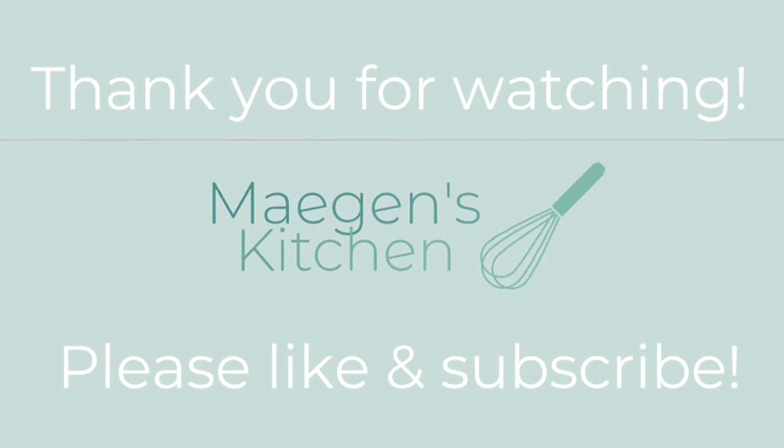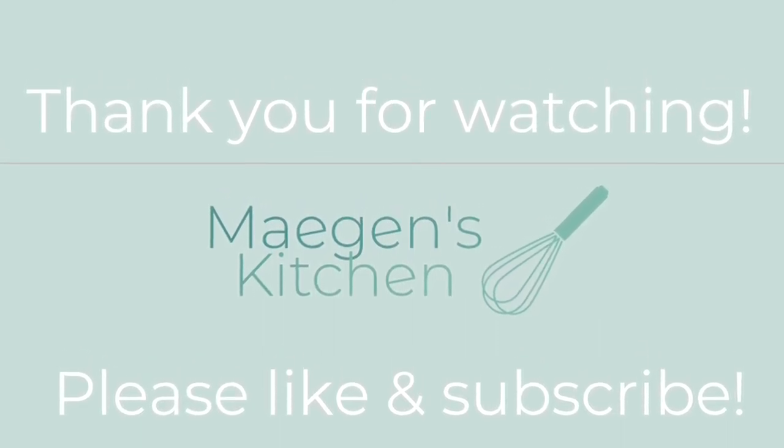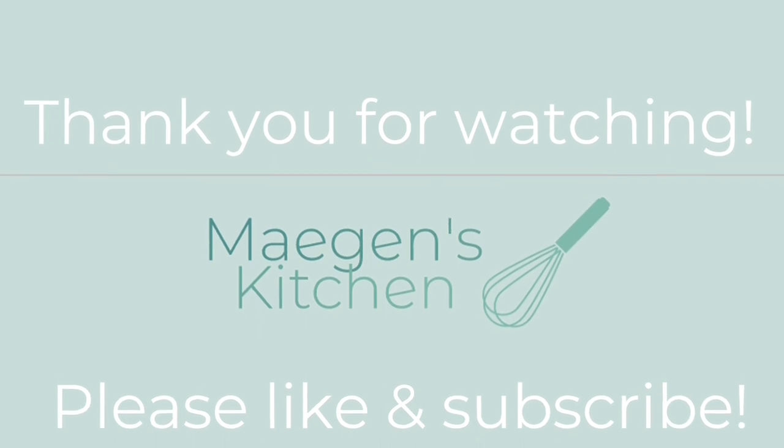Thank you so much for joining me in my kitchen today. If you liked this video, please hit the thumbs up button below and subscribe to my channel. Thanks again for watching — have a great rest of the day, bye-bye!